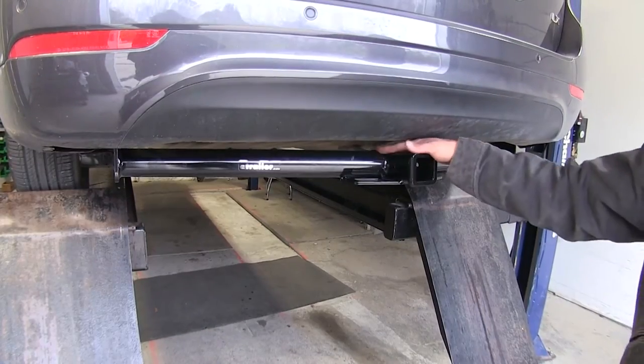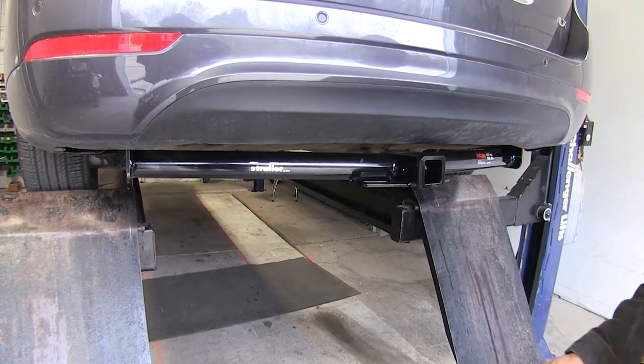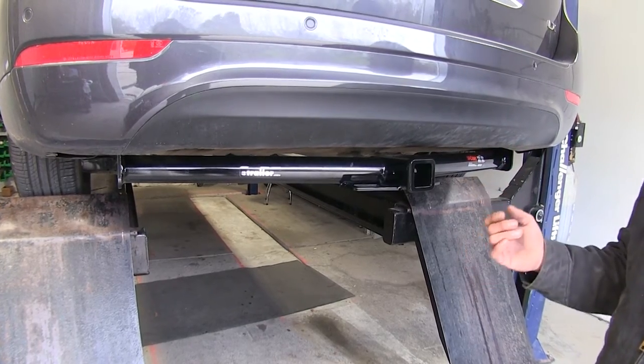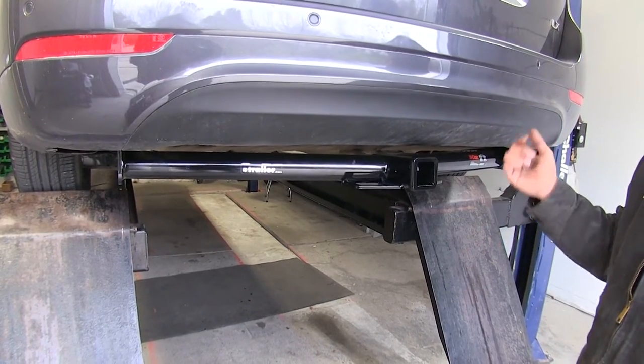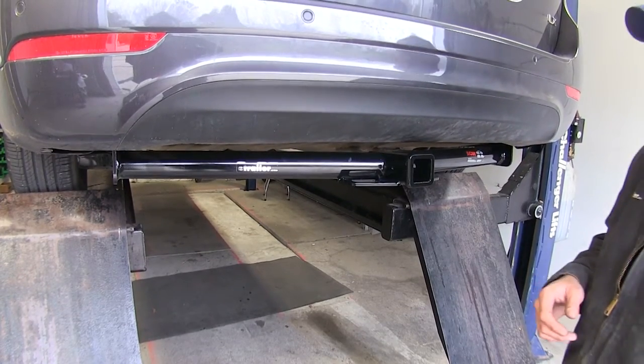The installation is pretty straightforward. We've got an appearance panel we'll remove on the driver side, lower the exhaust, use six provided bolts to go into existing weld nuts right into the frame of the vehicle, and then put the exhaust back up. Really simple, really straightforward installation.